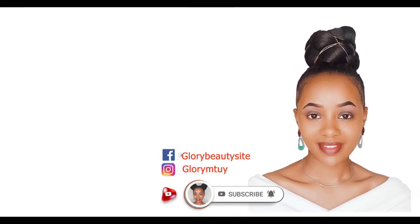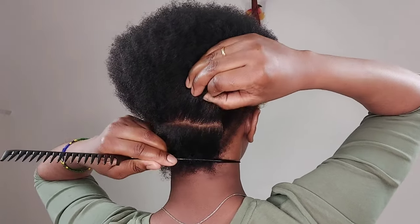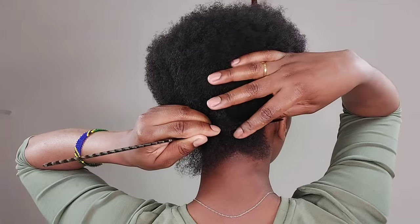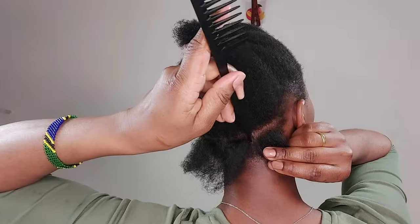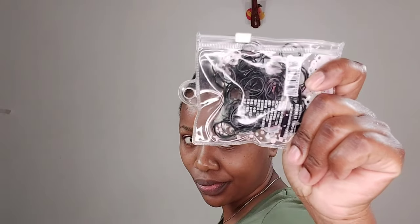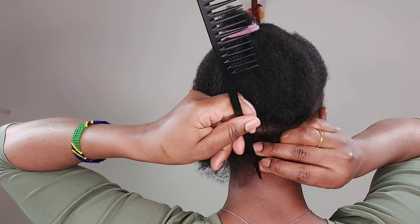Please, before you leave, hit the subscribe button below and turn on the notification bell. Before I start braiding, I make sure I part my hair — I part the whole head, then I use rubber bands to secure all the sections. When I start braiding, I only braid, and I find this method is very easy and I feel like I save a lot of time.